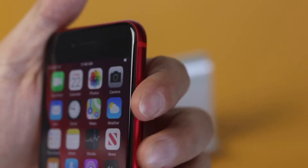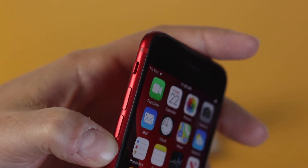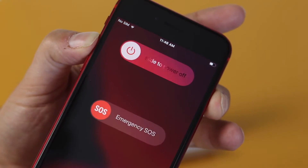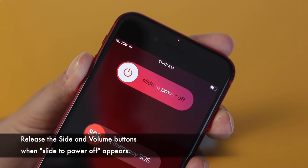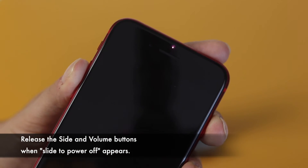You then want to press and hold on that side button and also hold on the volume up rocker. So if we press those two together at the same time, you'll see that you get the option here to slide to power it off. We'll slide and the phone has powered off.